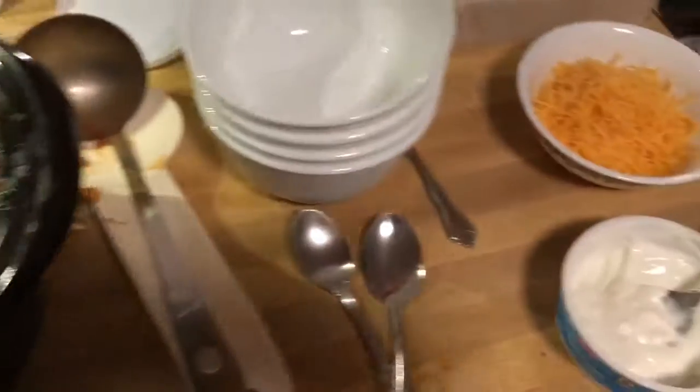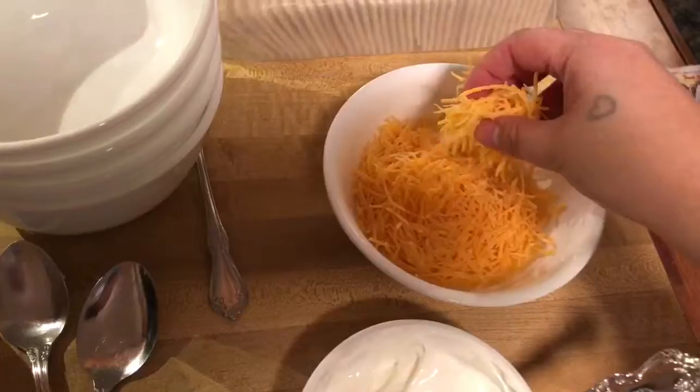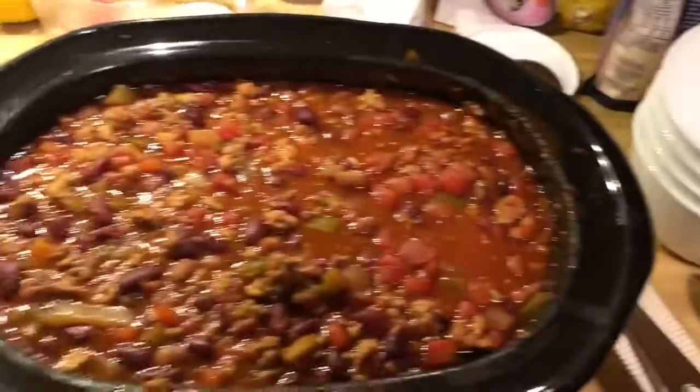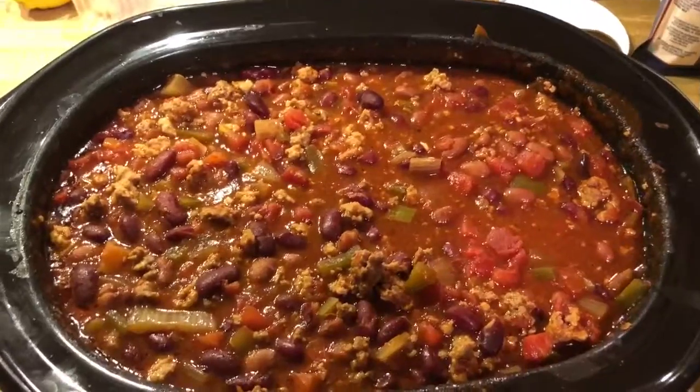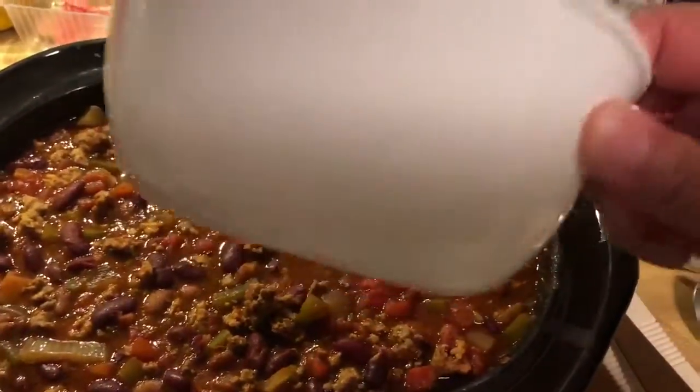I've got some crackers here. I've got some cheddar cheese and I got some sour cream, but I don't use any of those on top of my chili when I scoop my bowl. And this is my bowl.